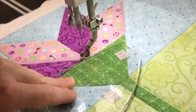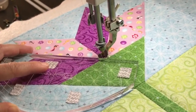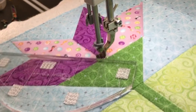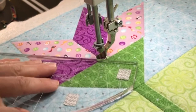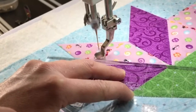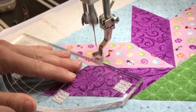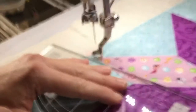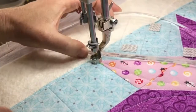Now I'm coming back to the center. Coming back to the center helps me travel easily without having to end my threads. If I had echoed the diamond evenly on all sides I would have had to stop and start each time, but since I'm ending in the same place as I'm starting, I can save time.